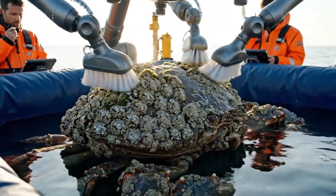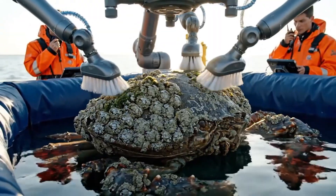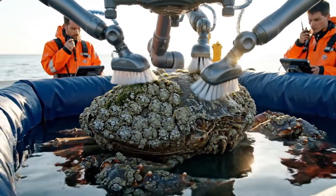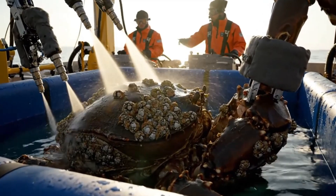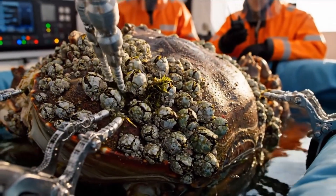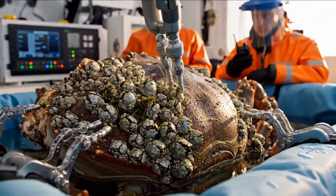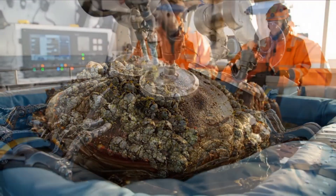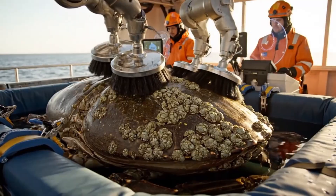Brushing sequence started. Smooth, even strokes only. Jets at 40 PSI, focus on stubborn barnacle clusters. Suction arms active. Tiny barnacles coming off smoothly. Scrubbing started. Pressure steady. No harm to barnacles.